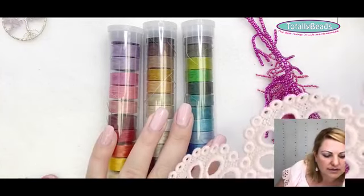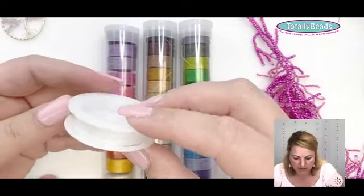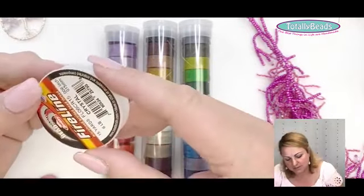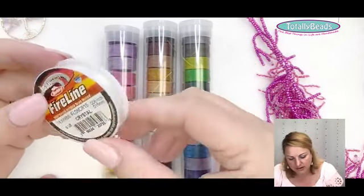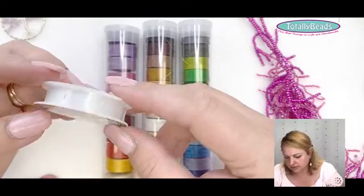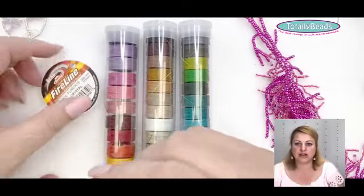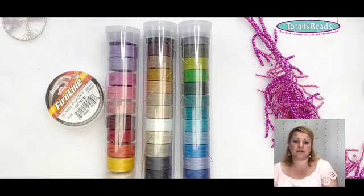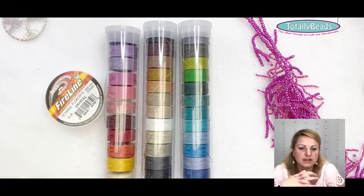A lot of people also prefer Fireline, which we do stock. Fireline is a slightly stiffer material — somewhere between a fishing line and a thread — and it's a really nice material to work with. Fireline is probably 10 times more expensive than Super Lon and only comes in about three colors: clear, smoky, white. Try both and see which one you prefer — I use different threads for different applications.